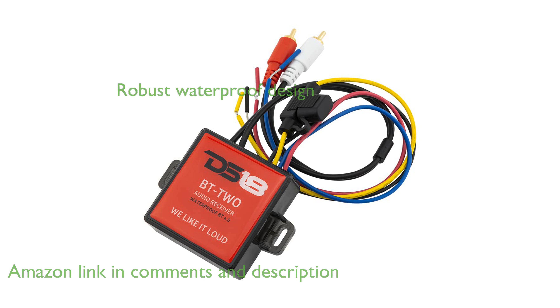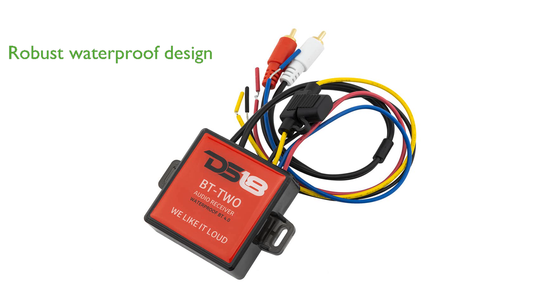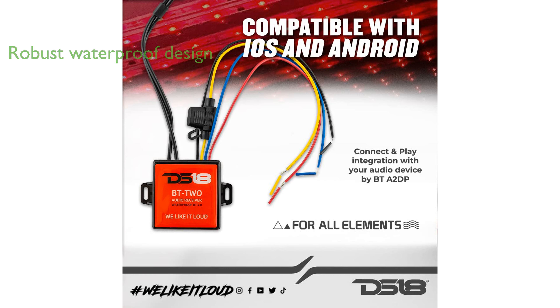Designed with a robust waterproof IP65 rating, this Bluetooth receiver is perfect for various applications such as automotive, marine, and power sports.